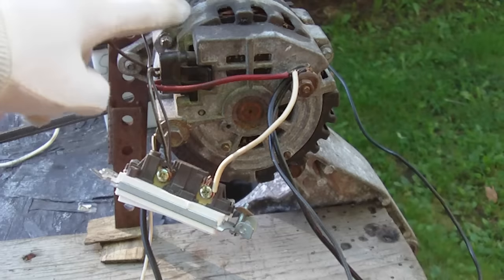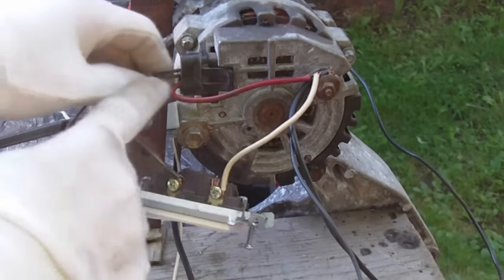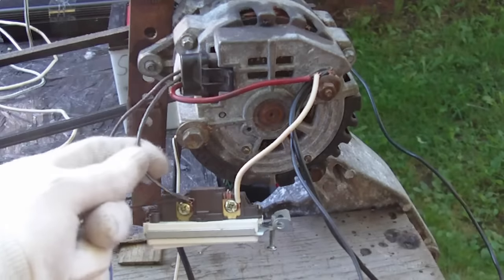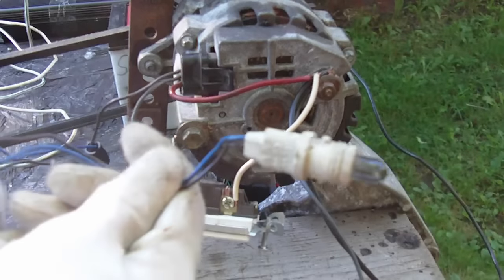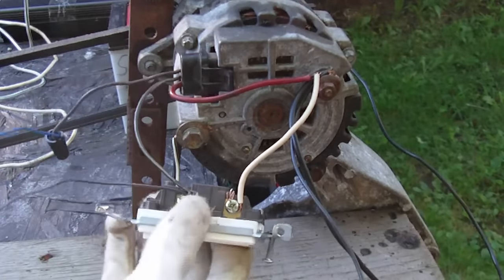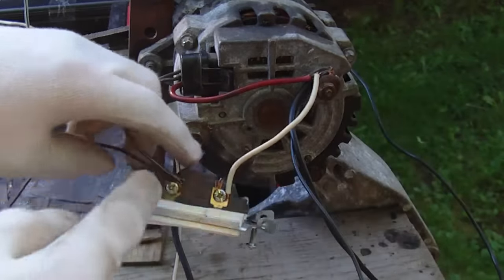This is a CS alternator — it has a built-in regulator. The wiring on this alternator is pretty basic; we have three wires. The first wire on the plug goes directly to the main positive output of the alternator. The second wire also goes to positive, but it's switched. And the third wire goes to a light bulb.